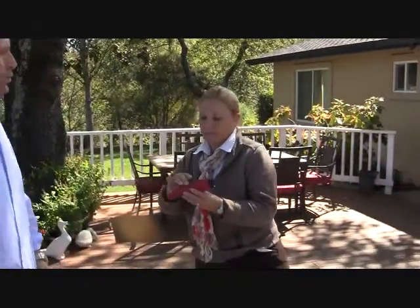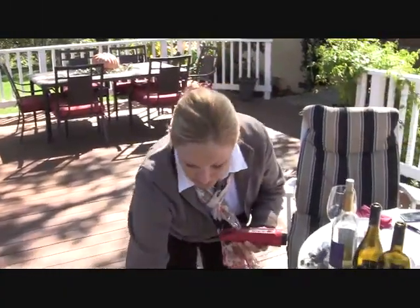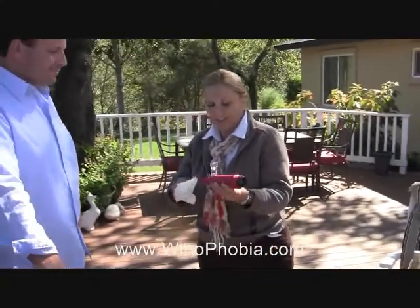And you're going to pull that off at 26, 26 and a half. Once again, it's all about the flavor as opposed to the sugar.